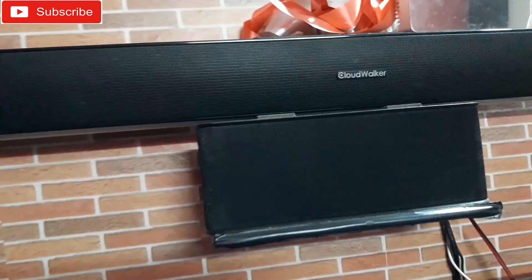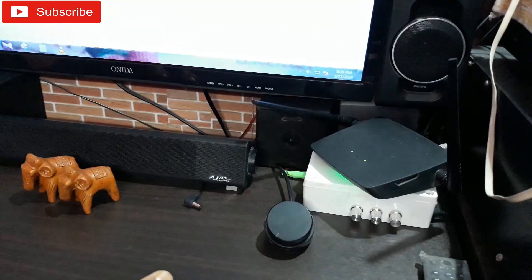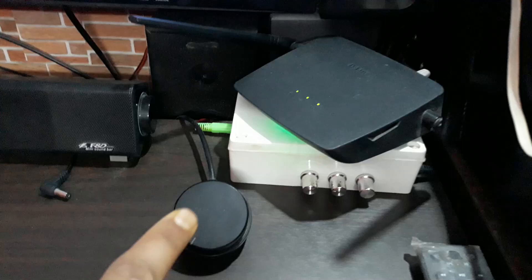This is not just a 2.0 setup. For the subwoofer, you can see that's the Cloudwalker soundbar that you have seen before, and that thing has a passive subwoofer right here. This passive subwoofer has a five-inch driver, and it uses simple wire push-type connectors - no RCA jack or anything like that. I've connected that subwoofer to this amplifier's subwoofer output, so now it's a 2.1 setup with a 5-inch subwoofer. The green light is on - it's turned on. Let's check the sound and play some games.